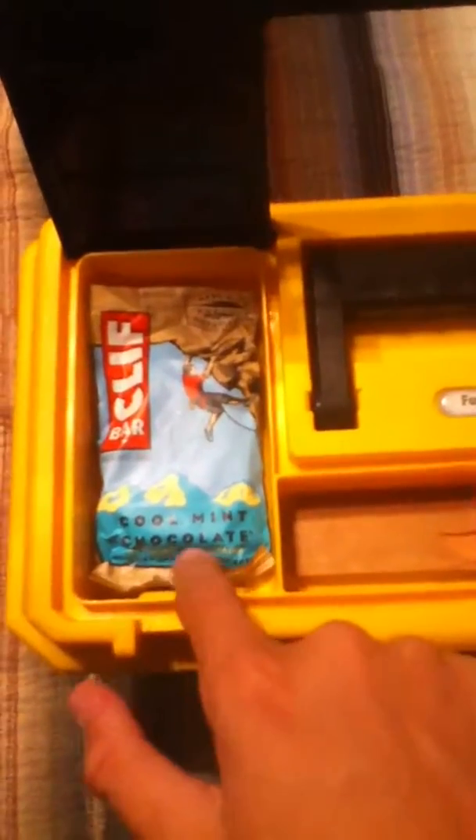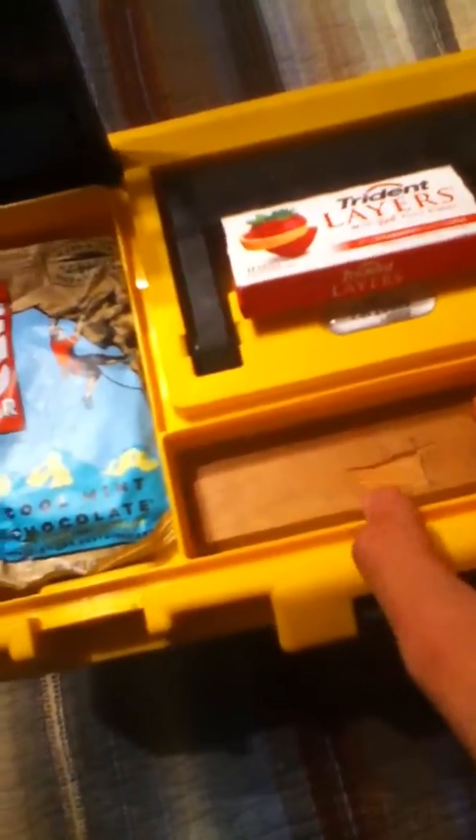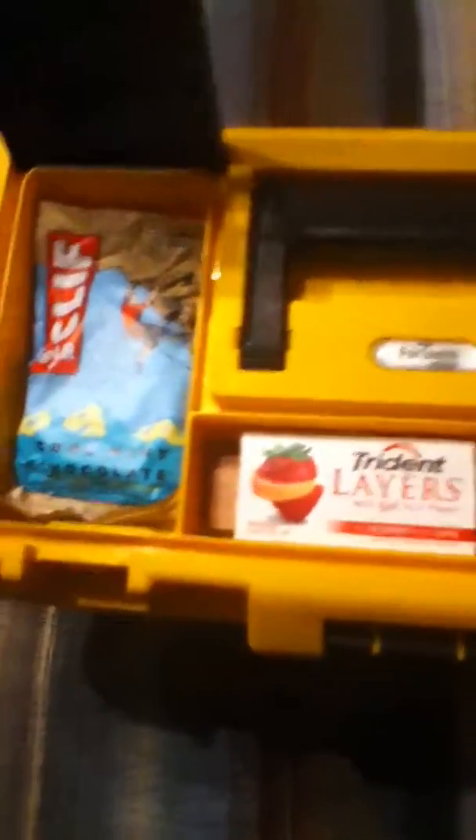So let's open it up. I got a Clif Bar with caffeine — cool mint chocolate — got some Trident Layers gum, a piece of wood for kindling or if you need to build something. I have some dental floss, two Clinch Gums — if I were to get thirsty, I could just eat one of these; it would take away the thirstiness feeling for a little bit. And I have one hard candy pepper.